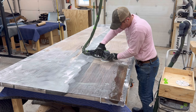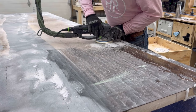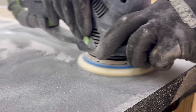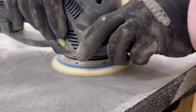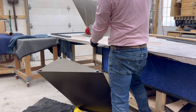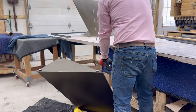Saying I spent hours sanding this thing would be an understatement — realistically I spent about 14 to 15 hours on a sander for this first round of rough sanding on the top and bottom. It just needed to happen before I did anything else, so I could get the base perfectly centered and organized.